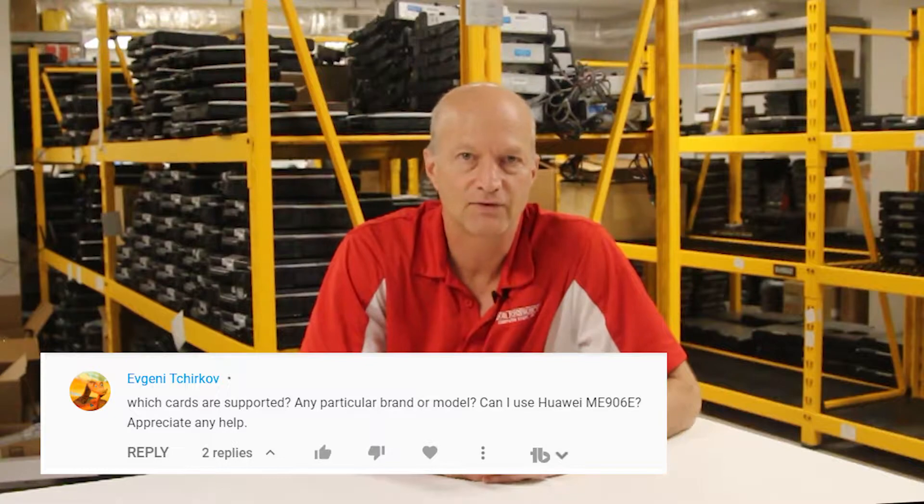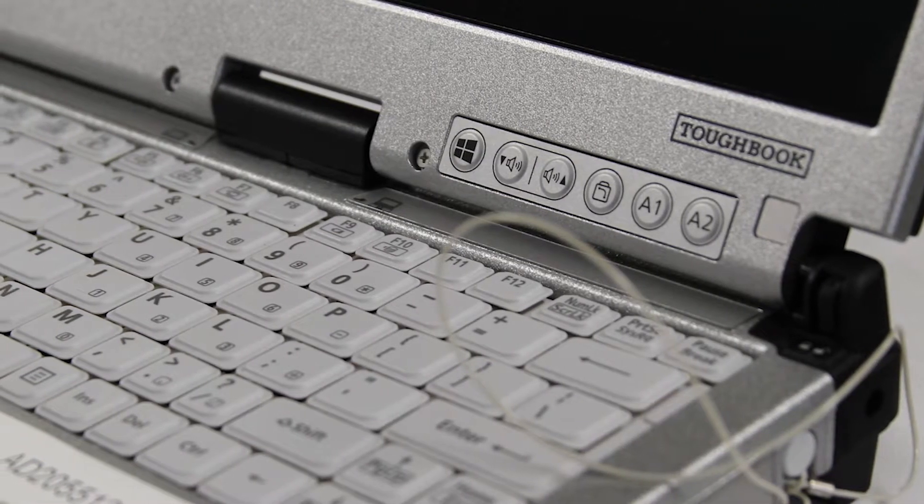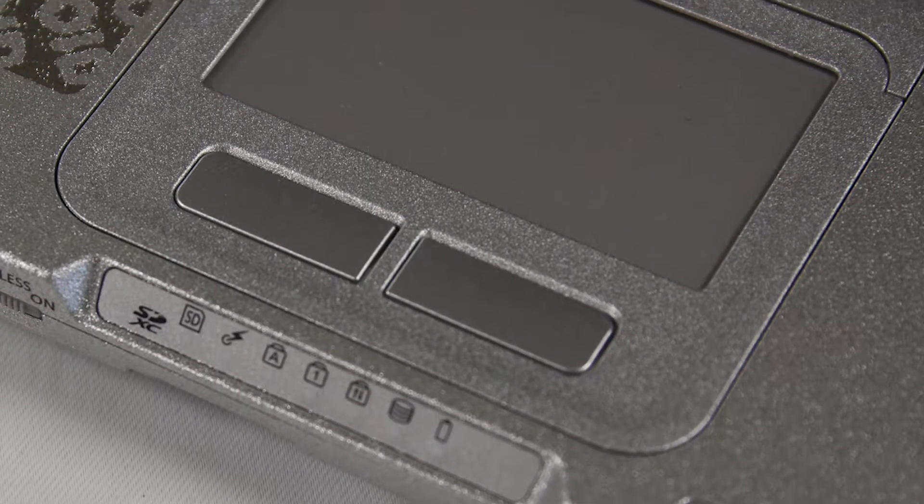Our first question, which is actually a two-part question, comes from Eugenie Cherkoff. His first part of the question is which RAM cards are supported — I'm going to be answering that in the next question in more detail. His second part is: can I use a Huawei H-U-A-W-E-I card, which is an ME906E? I did a little research for you. That's not a supported card from Panasonic for the CF-C2. However, there is some information on the web that states that depending on what version you have, it can work. So my advice is give it a shot, install it, see if it works — it'll depend on the version. A little bit of research on the web and you'll find out a lot.